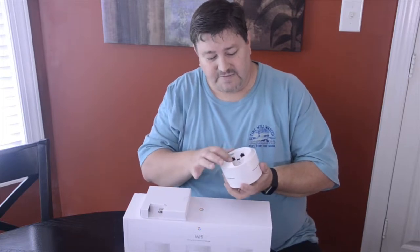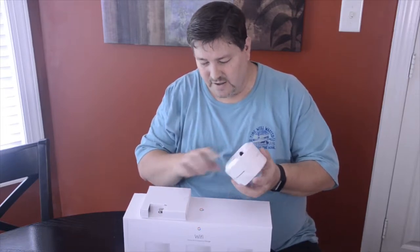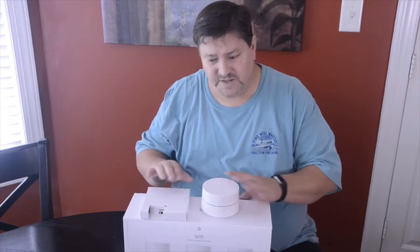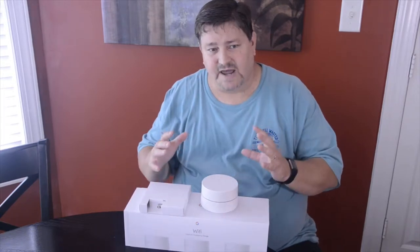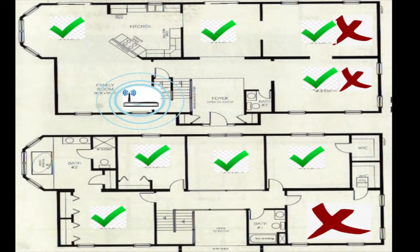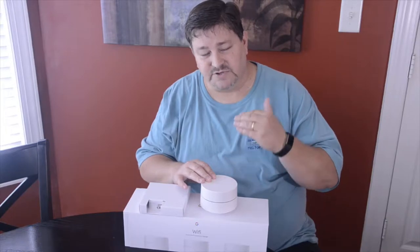These can be either wireless or hardwired and they come with their own power cable, ready to go. My house is about 2,600 square feet and two-story. I have my router set up in a closet and it covers the house fairly well, but I had one dead area upstairs in a bonus room — the furthest point from my router. I tried to get coverage to that area from the first floor.